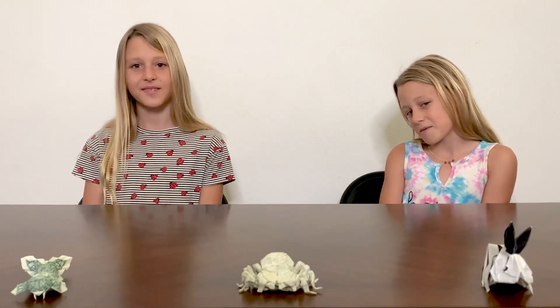Our superpower is folding paper into magical things. I love origami because it's relaxing for me to do after a long day. And I like origami because I can fold paper into different shapes and make cool things. Today we're going to be making some awesome origami picture frames.